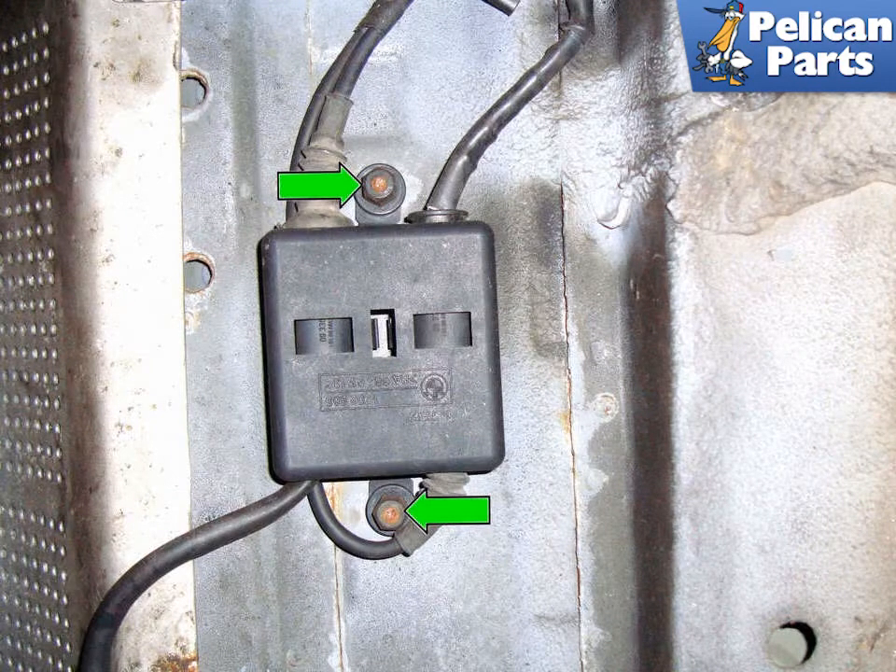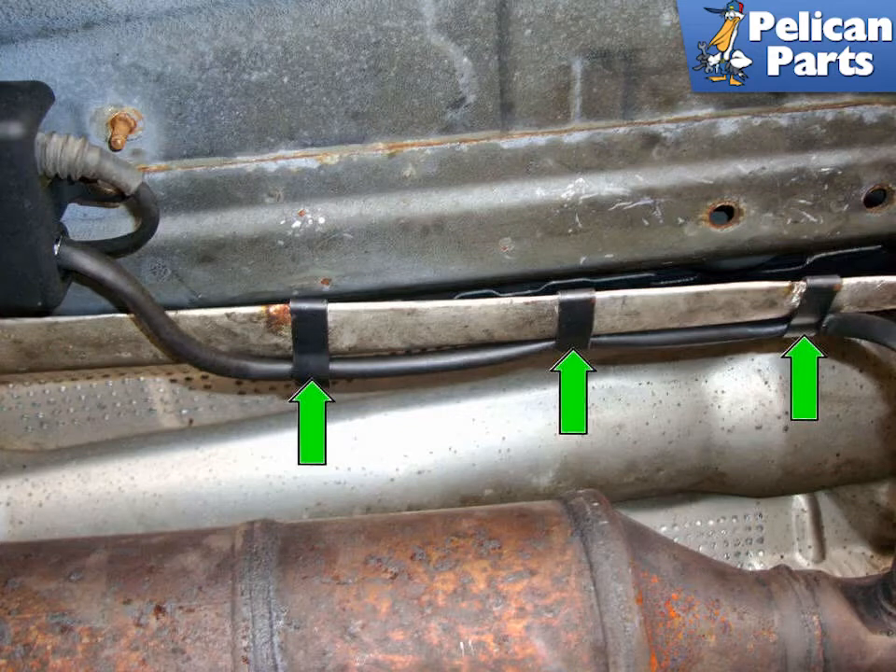Working at the same left side oxygen sensor cover, remove the two plastic nuts, shown by the green arrows, that secure the oxygen sensor connector to the body of the car. You will also have to do this on the right side of the car. Then unclip the metal bands that hold the oxygen sensor wiring harness to the heat shields. You will have to do this on the right side exhaust as well.